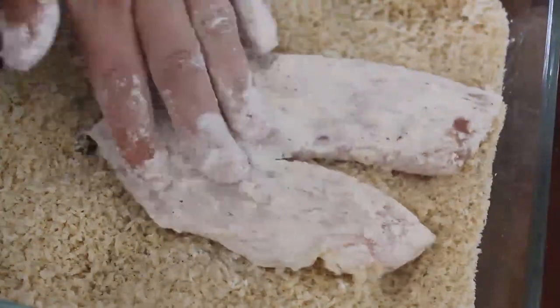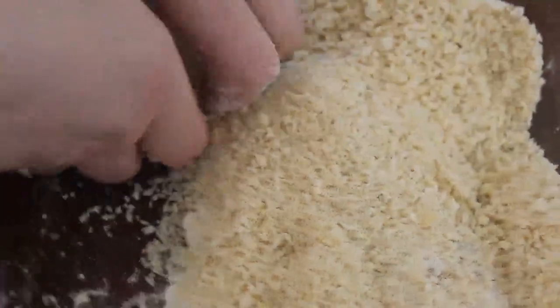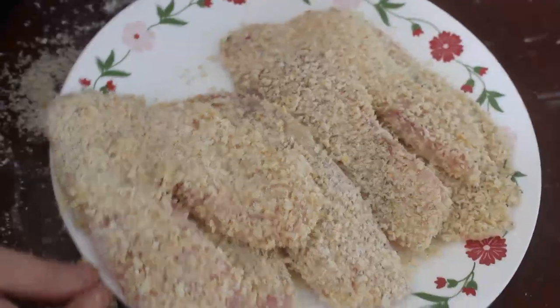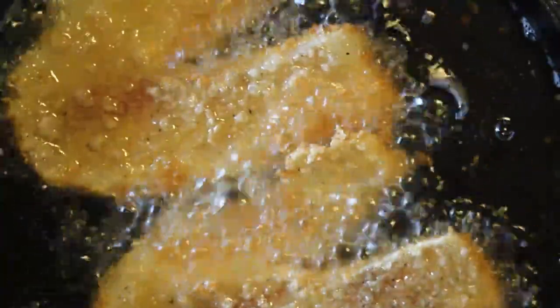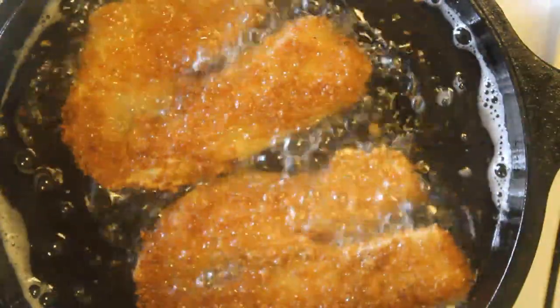After you've lightly coated them with the flour, place them into the panko and then start pouring the panko on top using a spoon or your fingers and then press down. If you do it this way, the panko won't stick to your fingers. Now they're ready to be fried. I'm frying it in some vegetable oil, but you can use whatever oil works best for you.